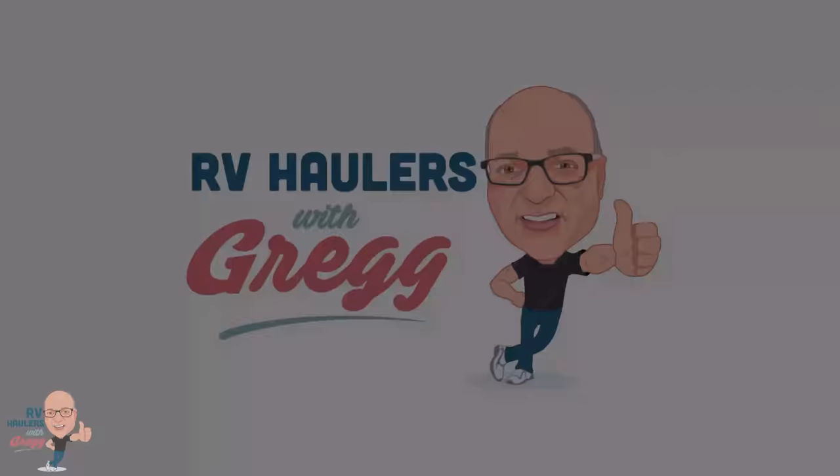If you've joined me for any of our earlier videos, you've probably seen a lot of these. You've seen smart cars, maybe you've seen a Fiat being loaded, maybe you've seen one of the shorter Volkswagen Golfs. We can load a lot of different vehicles on our RV haulers, but a lot of people these days are asking for Jeeps. Let me turn the camera around and show you what we're going to do today.